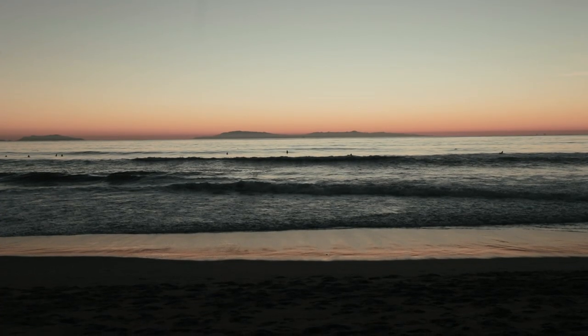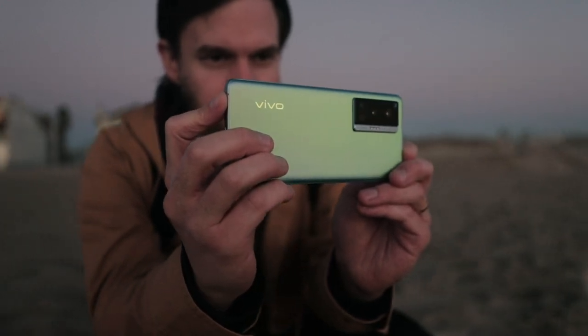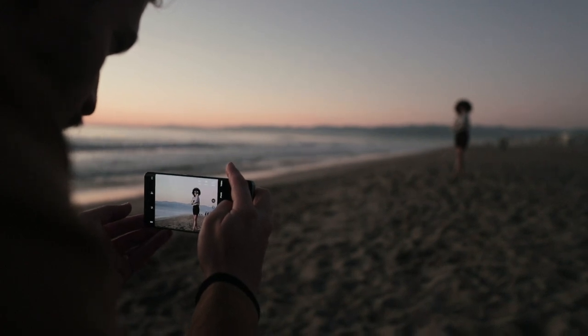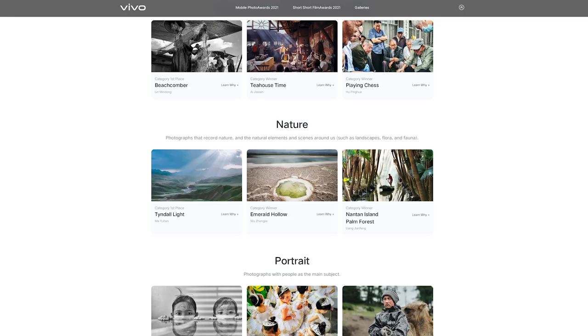Overall it was a pretty cool shoot. Thanks again to Vivo for sending us the X70 Pro and Pro Plus phones to shoot with. Our goal is to always encourage people to be creative in whatever way they can with whatever camera they have on them — and that's what Vivo's Vision Plus initiative is all about. Be sure to check out the Vision Plus Mobile Photo Awards contest next year to take part for yourself.